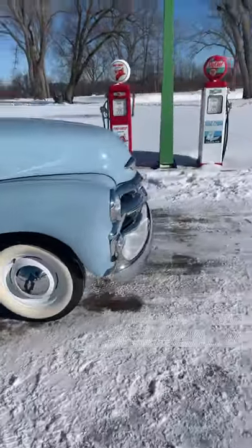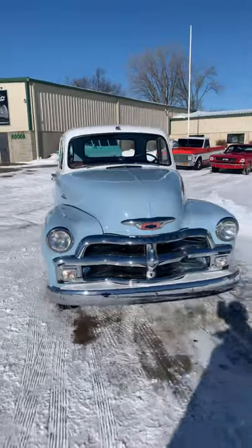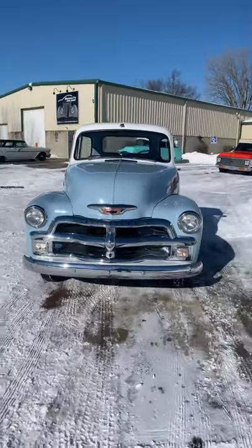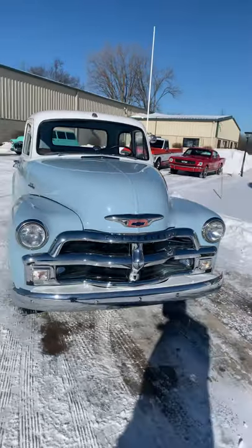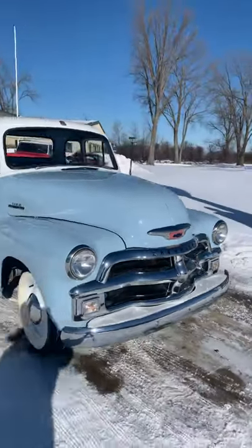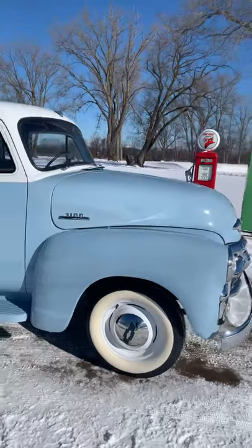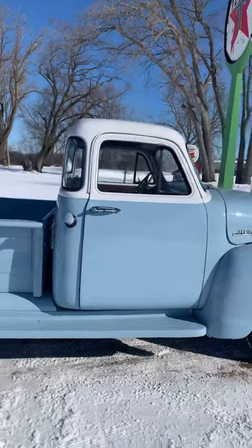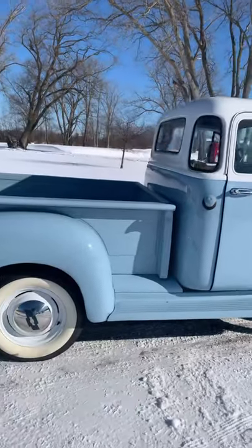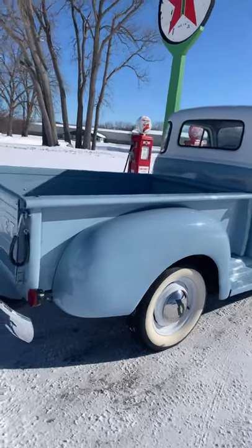We'll start in the front here and you'll see a lot of nice real chrome accents. Pretty cool setup. I love the look — it's a true five window, the light blue with the white on top, white tire accents. Really a good blend, good color combination. This one does have painted white steel wheels, chrome bumpers front and rear.